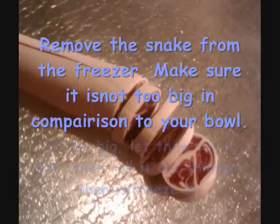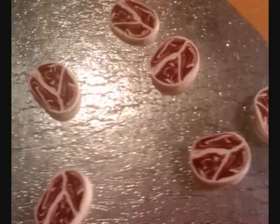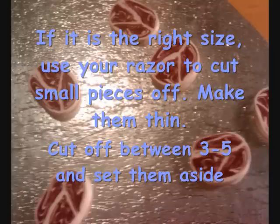Remove the snake from the freezer and make sure it isn't too big in comparison to your bowl. If it is too big, let it thaw for two minutes, then re-roll it thinner and re-freeze it. If it is the right size, use your razor to cut small thin pieces off — cut between three and five — then set aside.